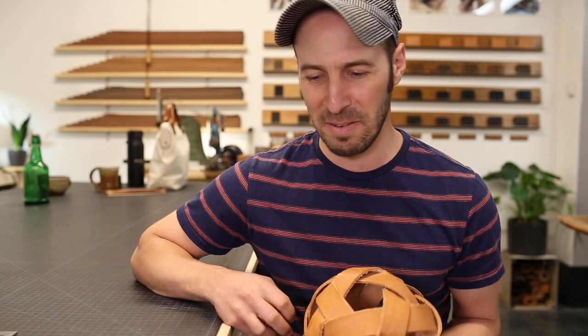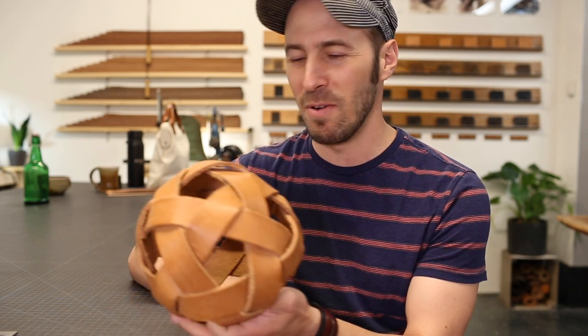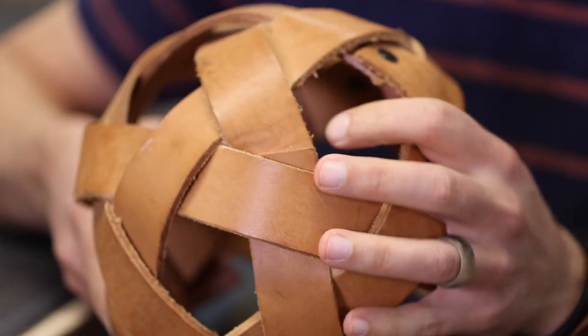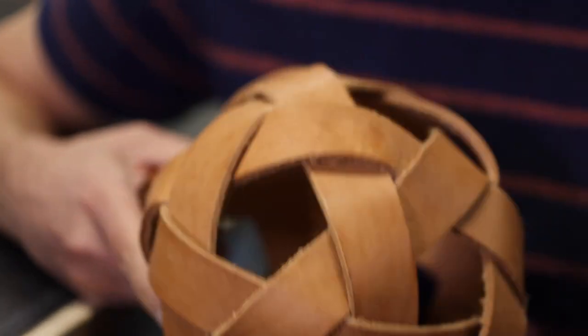Hey guys, I'm doing a fun little project today. I made a couple of these balls over the years, just kind of for fun. I watched a couple of YouTube videos and somebody was weaving one out of paper and I was like, man, I'd love to see if I can make that out of leather.